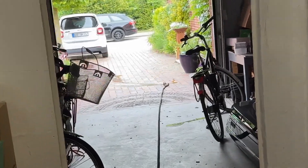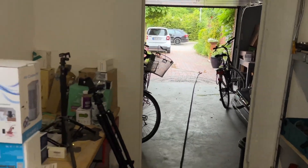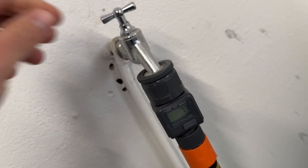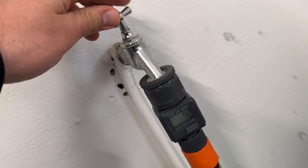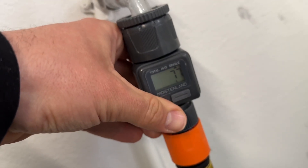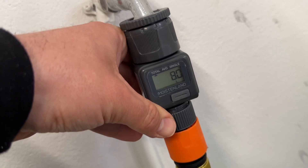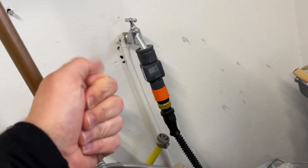A battery is required for the measurement computer — it uses a CR2032 3-volt battery. To install, use a coin (which is included in the box) or a flat-head screwdriver to unscrew the cap. Insert the battery with the positive side facing out, then screw the cap back to lock. Job done.